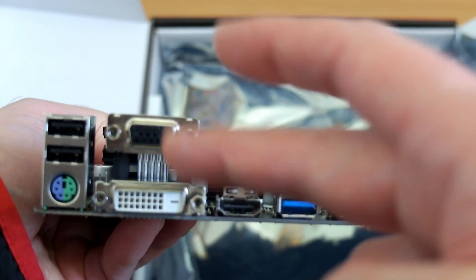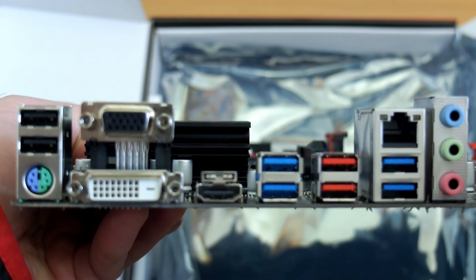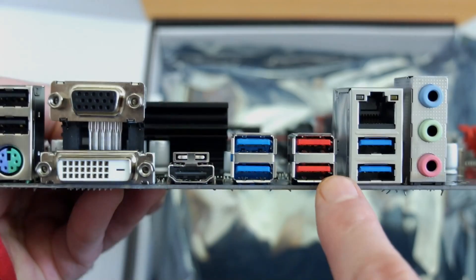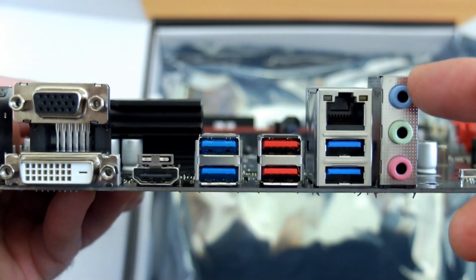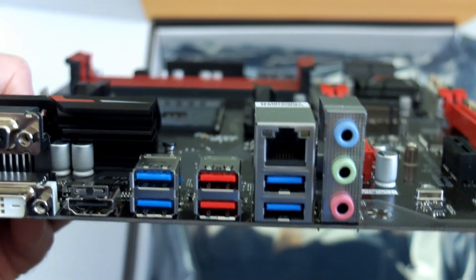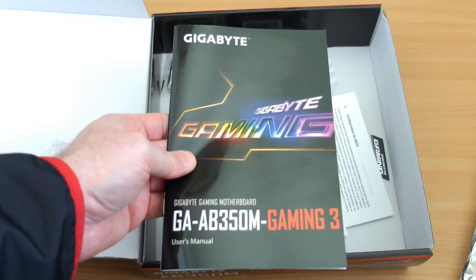As for the rear connectors, you have USB 2, PS/2, DVI-D, HDMI, and VGA. The blue ports are USB 3.1 Gen 1 and the red port is the faster Gen 2. There's your Ethernet port as well. Note that you only have three audio ports back here — if you need multi-channel sound like 5.1 or 7.1, you'll have to use the front panel connectors.